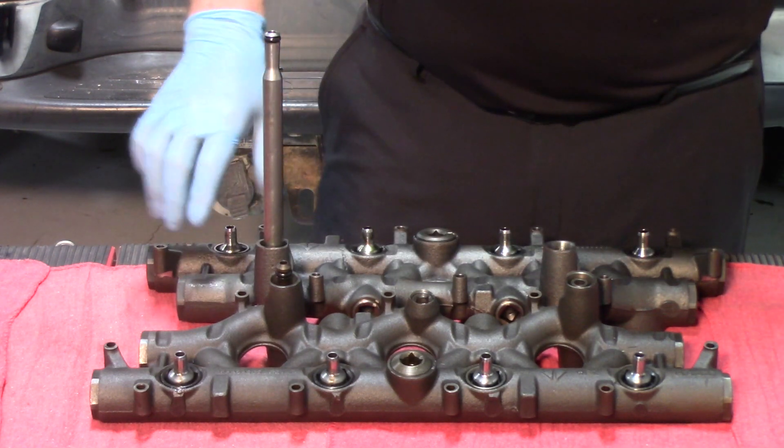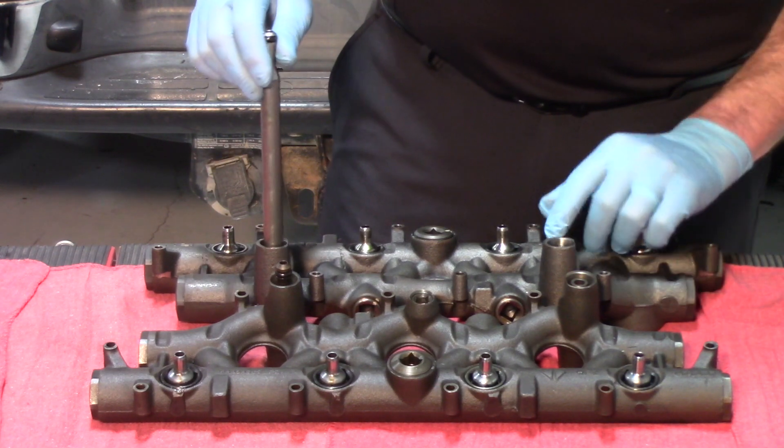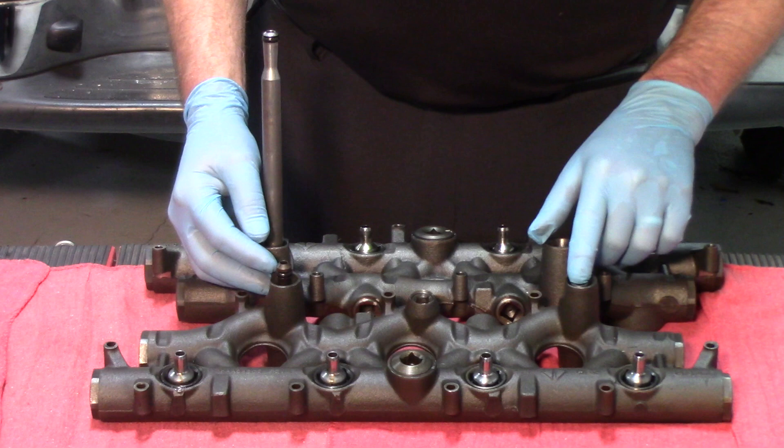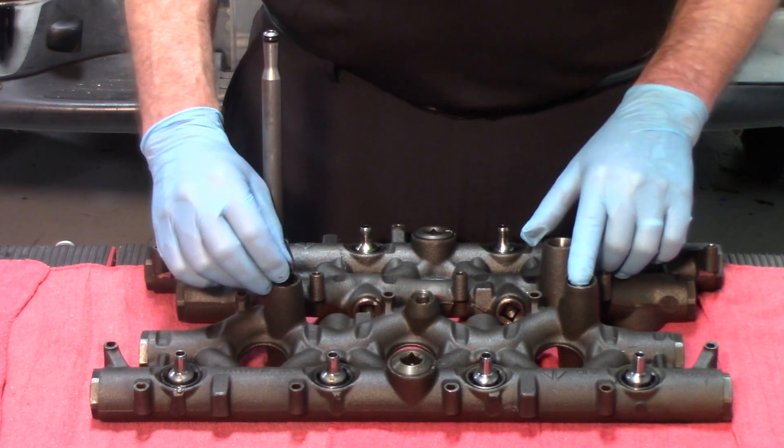On this manifold you're seeing the manifold removed with the stand pipe in place and the dummy plug. On this manifold where the dummy plug is still in place, you're showing the small section of the two-piece stand pipe.